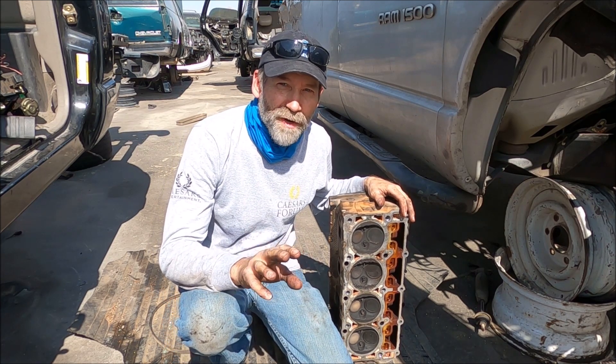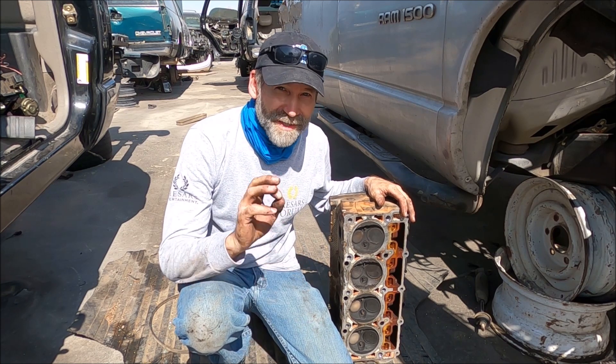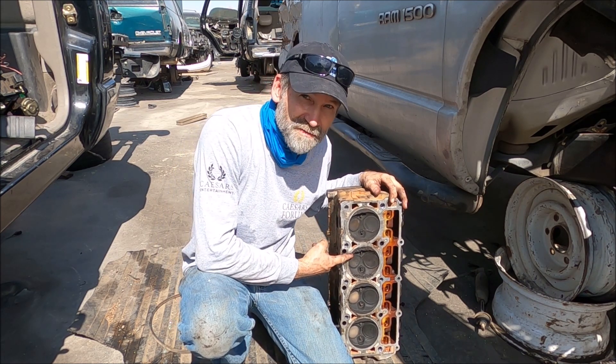Hi, Martin here. Today I want to show you guys a valve seat drop on your 5.7 Hemis, your Dodge Hemis. That's right — it isn't just the 4.7s and the 3.7s that drop valve seats. 5.7s do it too.